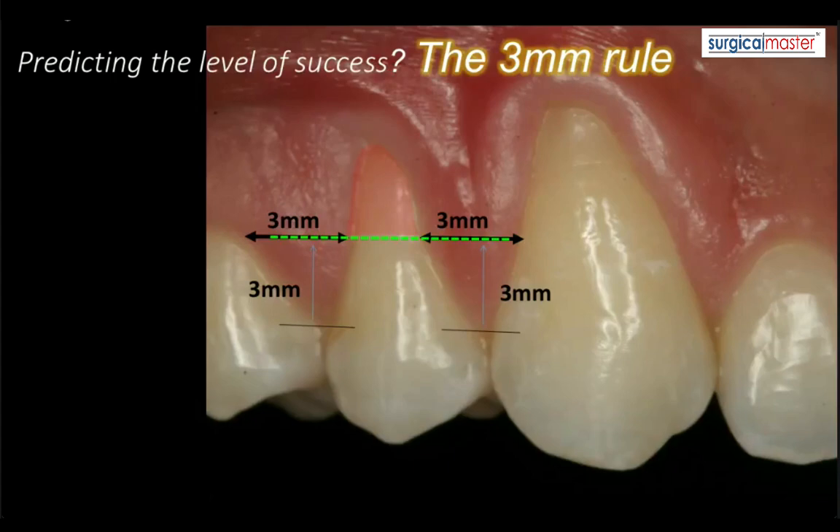Now you can understand that if you're missing the interproximal tissue, if your interproximal tissue is deficient, if you have a little black triangle or a big triangle, your level of success will be much lower because you're always starting to count from the tip of the papilla. So obviously, this is an ideal case.